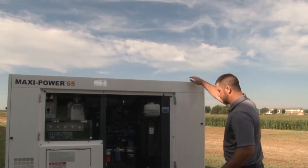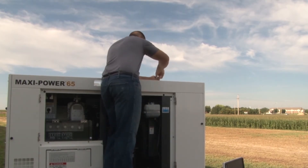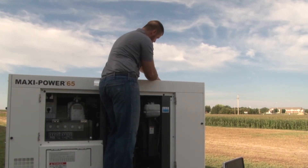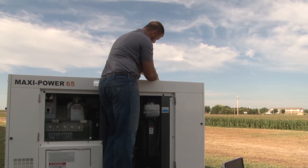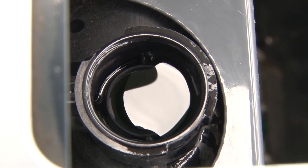To assist in the draining of the coolant, it may be necessary to remove the radiator cap. This can be done by removing the cover on the top of the generator by loosening the 13mm bolts holding the cover in place. Having done that, you may remove the radiator cap.